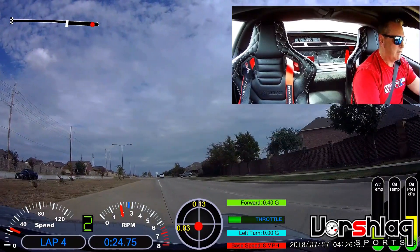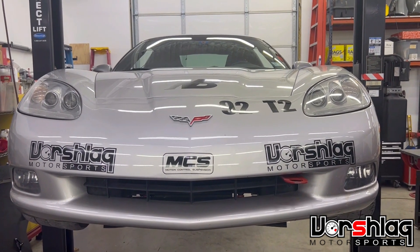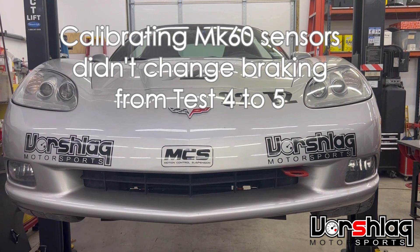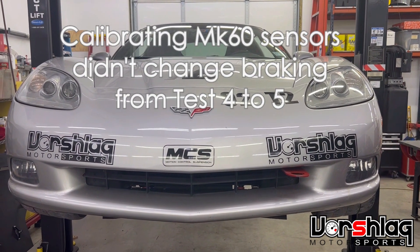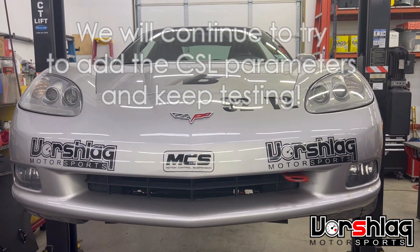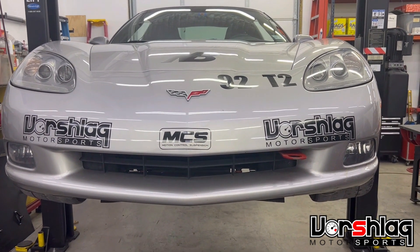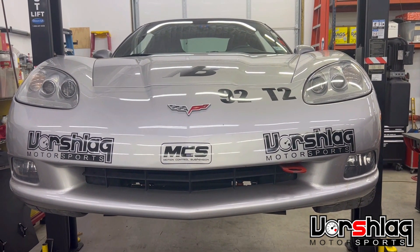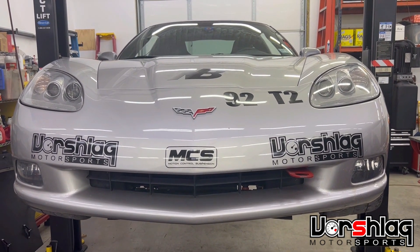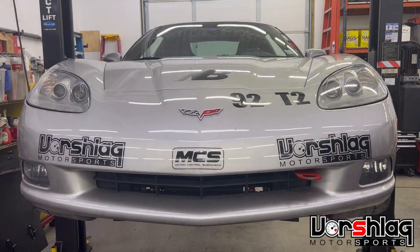That's all the testing we've got for today, folks. Sadly, calibrating the pressure sensors and the yaw sensor made no difference whatsoever. It is on to plan D or E — I've lost count of what we're at. Just trying to get the car to stop better than this 1.15 range. We saw 1.27 on the second stop with hot brakes on concrete. That's just not adequate.